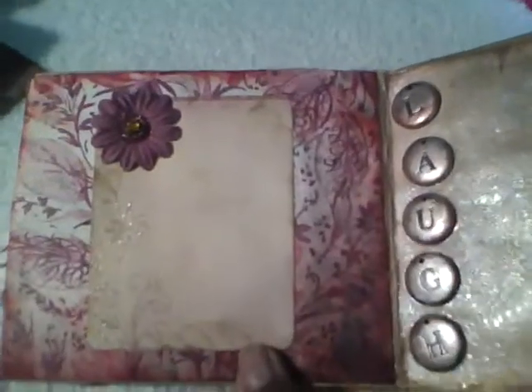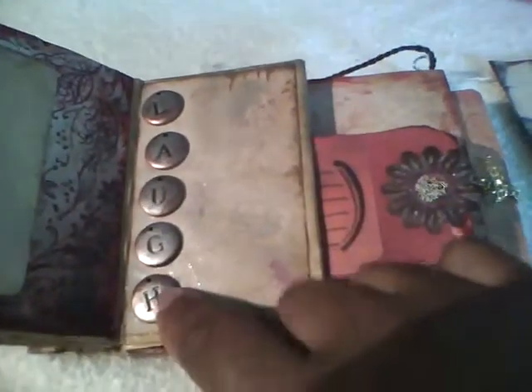This page is just a photo mat with a Prima and some bling on it. On this page I used some of the letters from Spare Pieces and I alcohol inked them, and spelled out 'laugh.' Then I added some Glimmer Mist to the page.